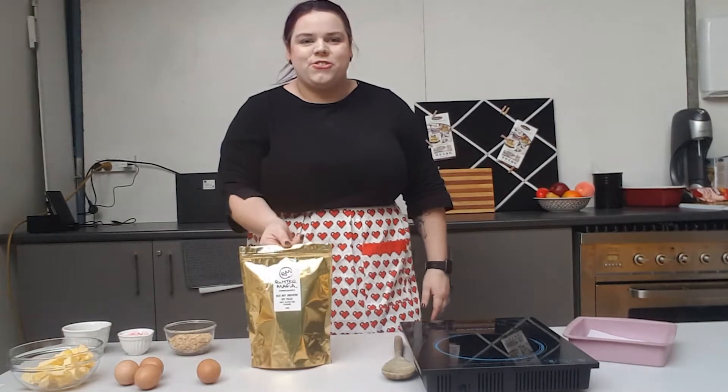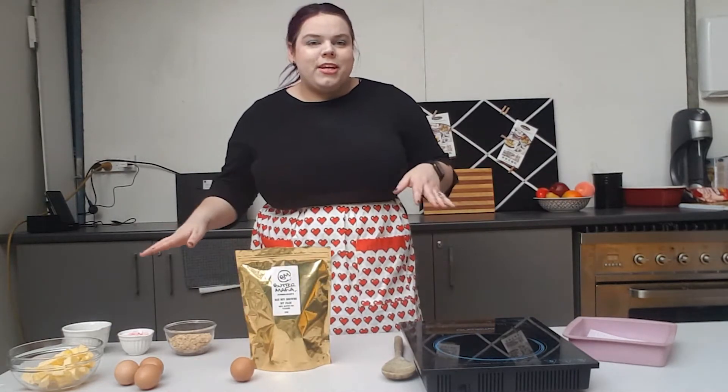Hi everyone and welcome to Cooking with Ashlee, a casual show where I show you some of the products from my favorite brands, whether that is making the mix as straight as they are or adding them into a recipe with a bit of a twist.